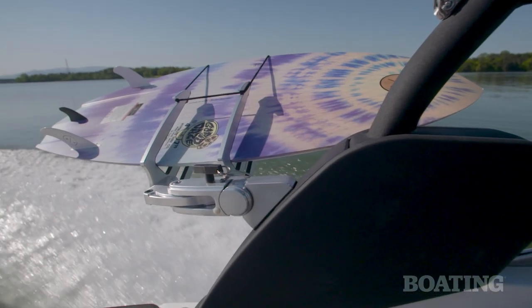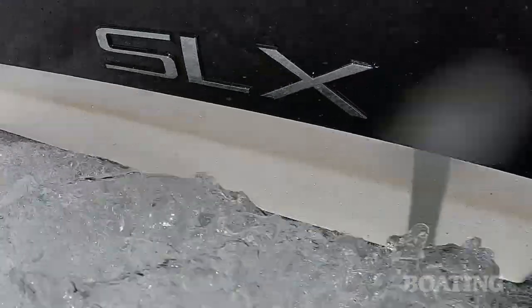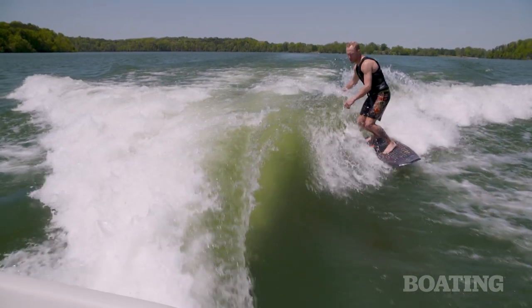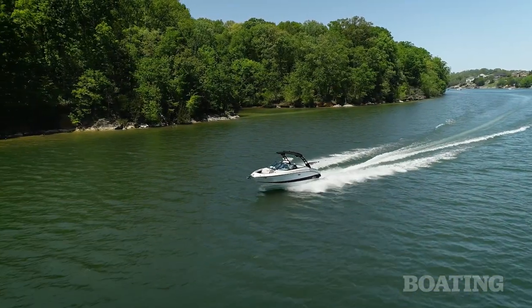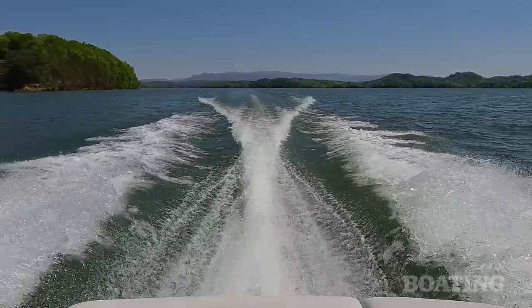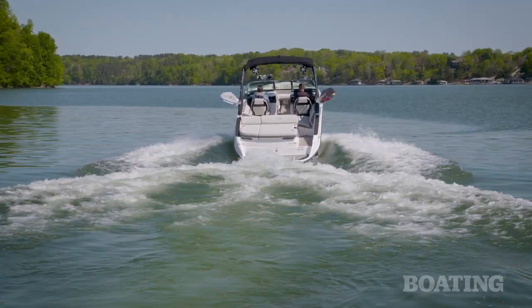The key to the whole surf package is the Bravo 4S drive. It's a forward-facing drive that hides the props 26 inches under the boat, meaning it's safe for swimming, surfing, or any water activity — you don't have to worry about running into the props. The twin contra-rotating propellers also give the boat great handling, especially in slow-speed, close-quarter situations such as docking or putting the boat on a trailer. The drive is also positioned closer to the center of the boat, so the thrust better directs the boat than a traditional stern drive.